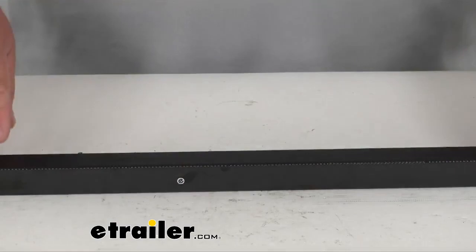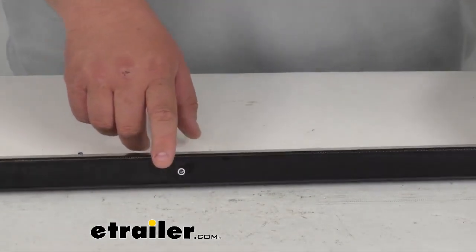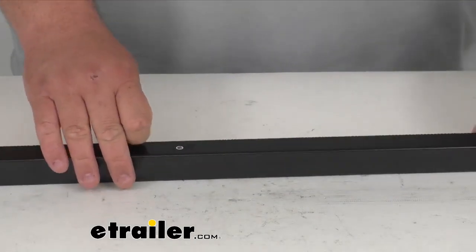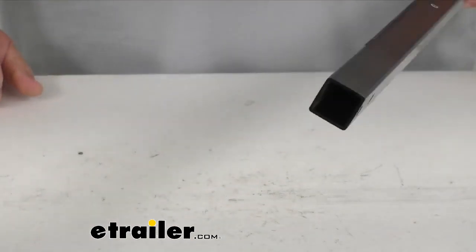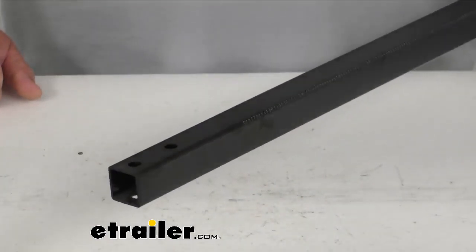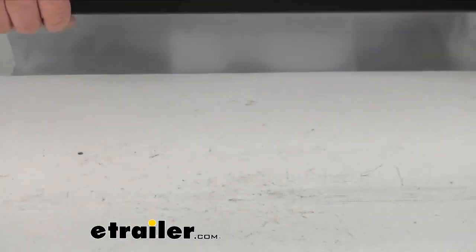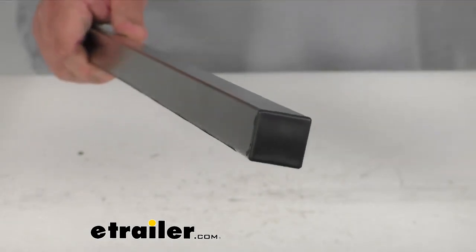You're getting quantity one of this ratcheting bar. You can see the ratcheting notches here — that's where it's going to catch when ratcheting on that bar. Very heavy duty quality steel with a black powder coat finish. It's a factory replacement for the Swagman XTC 2 bike carriers, so you can guarantee it's going to fit the Swagman part. Nice hard plastic end piece there.